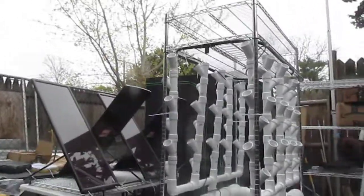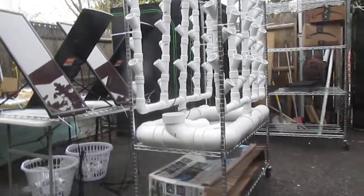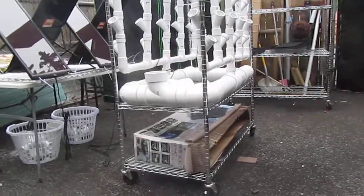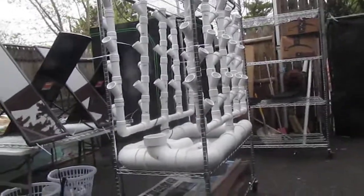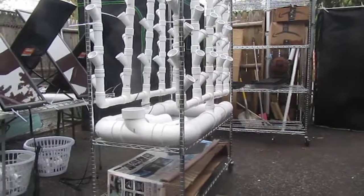I'd love to have it all solar powered, but some of the components are AC powered, so I'll have to hook up some inverters to my batteries. That's a sneak peek — it's not completely glued together yet. I don't want to do that until I drill the holes in the horizontal four-inch tubes.